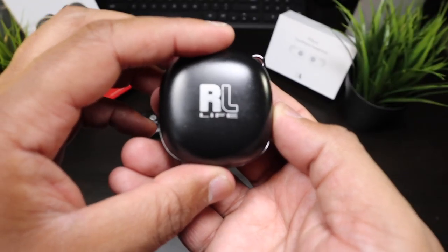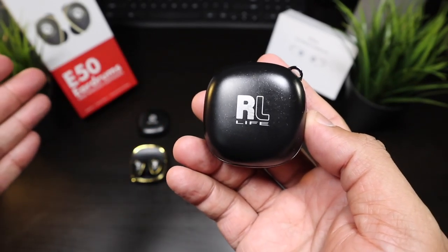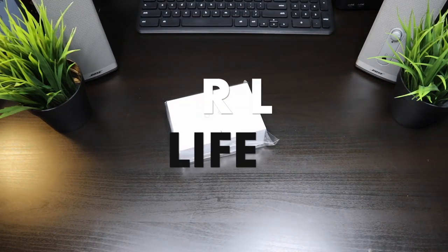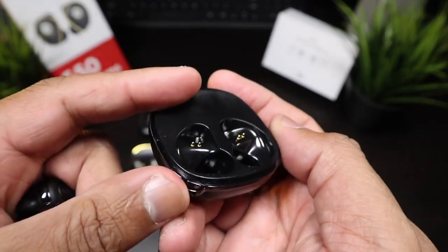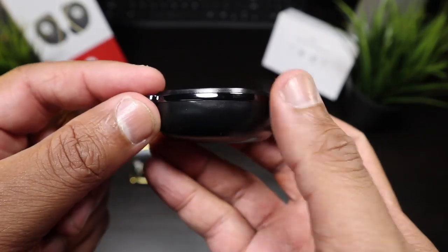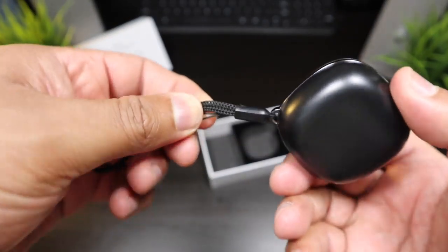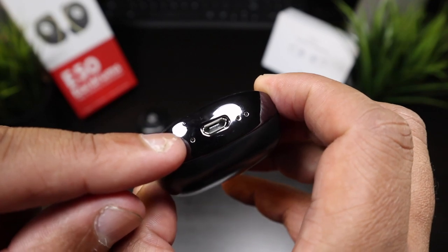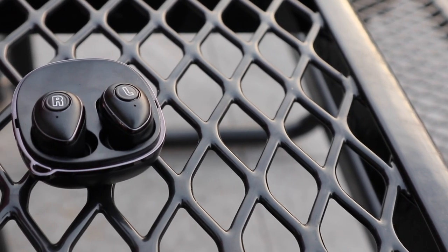When it comes to the RL Life, these earbuds really got the same case, same look, same design as the Raycons — absolutely looking like the same earbud. It has the hook here for the carabiner clip, but this is in black; it could easily be painted in gold but it's a piano black look. Micro USB, your power indication light, and charging indication lights right here. Same exact charging case on the RL Life.